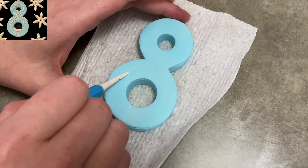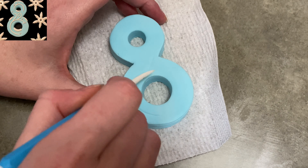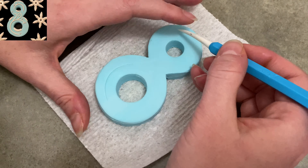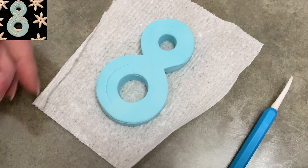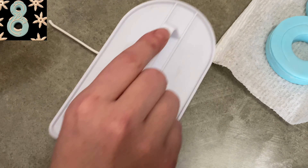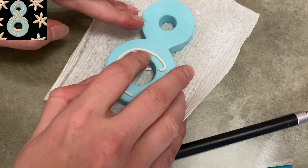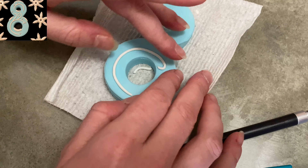I'm using my veining tool to make just kind of little swirls of ice or snow to crystallize it up — this would even be good for a frozen cake. I'm making just little pathways, a single line that branches out at the end. Then I'm taking some white, rolling it very thin, putting it on, circling it around. If it's too long, trim it and just curl the tips. I'm following the little trenches I made so it sits into the eight a little bit better.